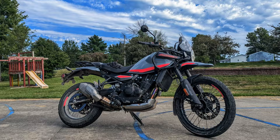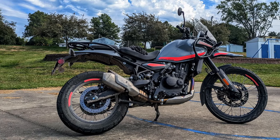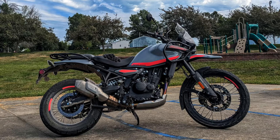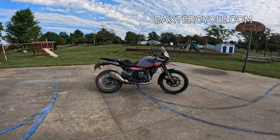Howdy y'all. Fuzzy Biker here at Motorcycle Park in the mighty Minitropolis of Marnie, Iowa. Check out what I got behind me right here. I've been waiting to do this review for quite some time. This is the brand new Royal Enfield Himalayan 452.